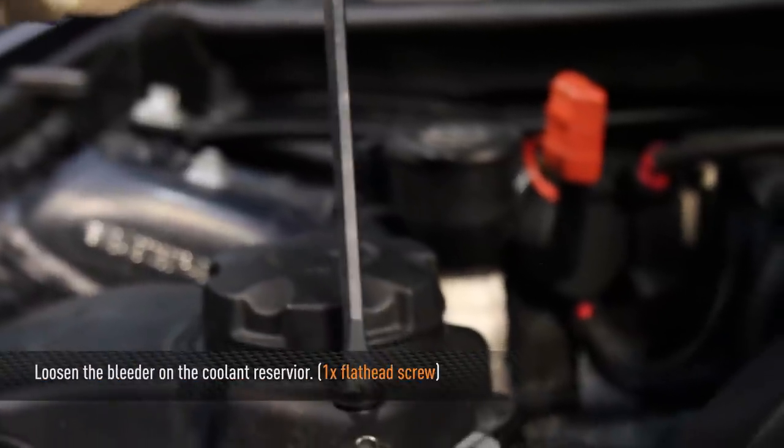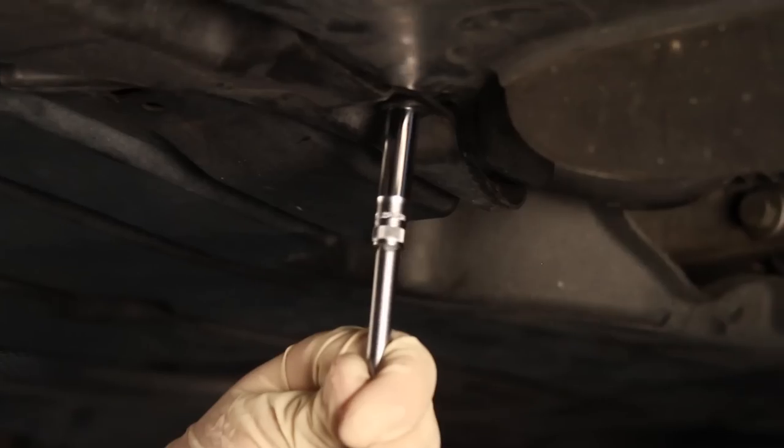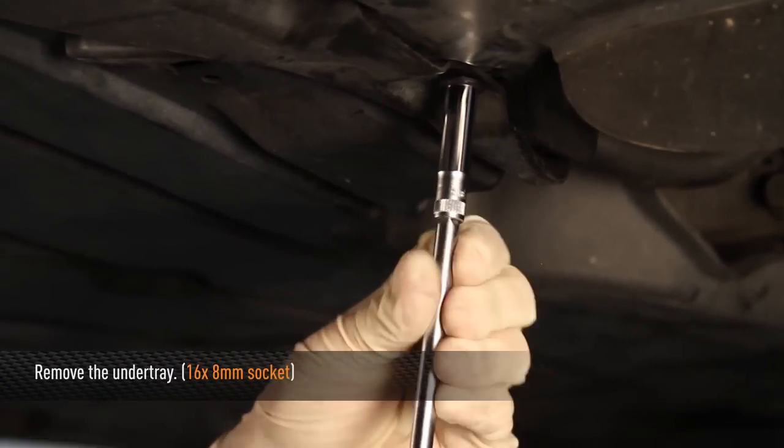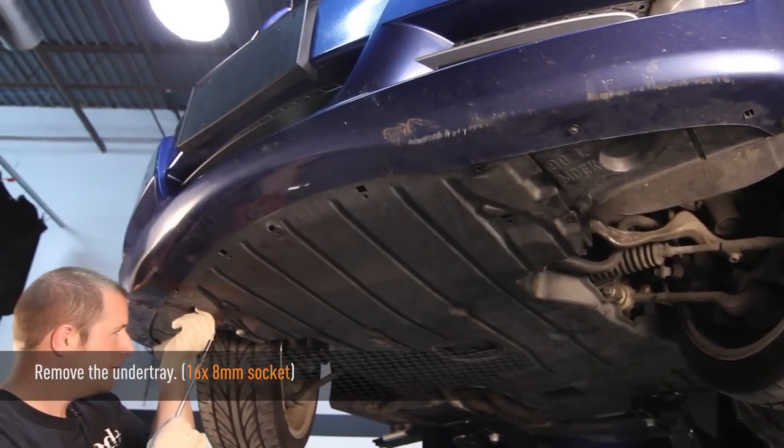Once the car is fully cooled down, go ahead and loosen the bleeder on the coolant reservoir. With the car up in the air, we're ready to remove the under tray. Use an 8 millimeter socket to remove all of the under tray bolts.